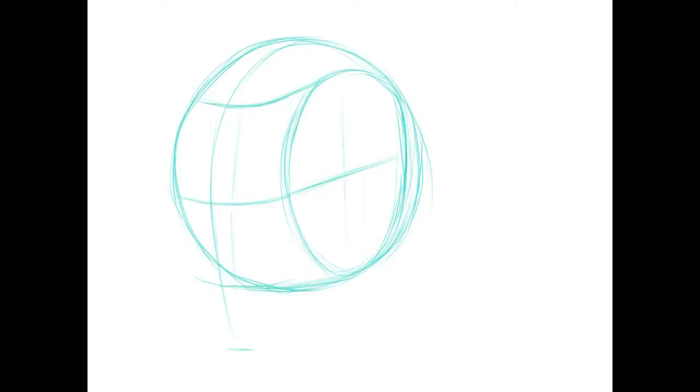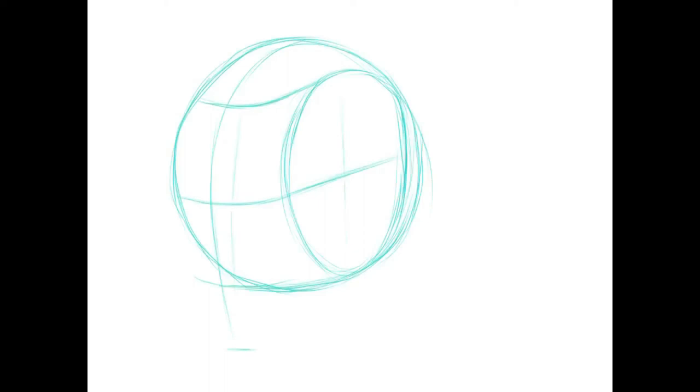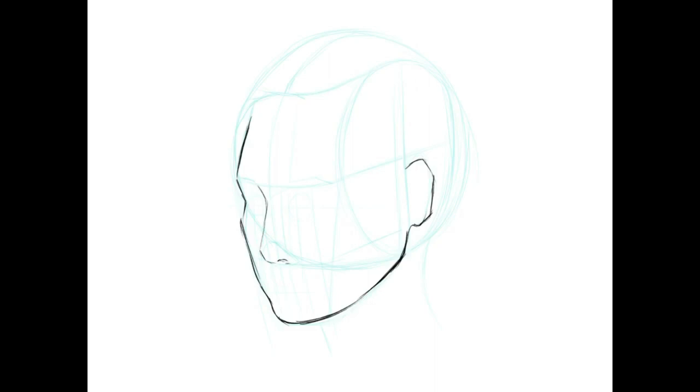I highly suggest following these simple steps to building guidelines for the proportions of the face. This method has really helped me a lot as I used to struggle with the correct placement of features. I am not perfect but I am using this technique to help me improve. I hope you enjoyed this video and I hope you learned something as well.